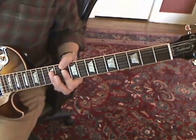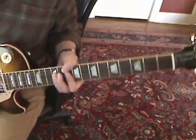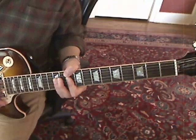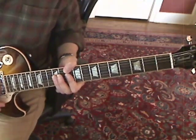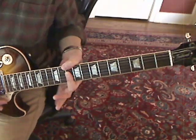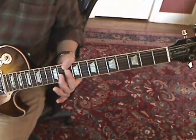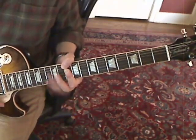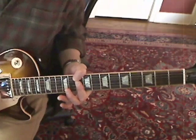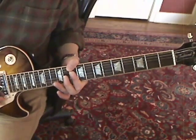Then you hit the D note again and you do a trill on the 3rd string at the 11th fret. So you're back to this sort of D minor 7th form here, and at the end of that, you just hit the whole chord once to end it.